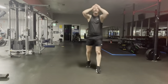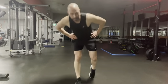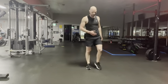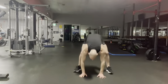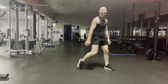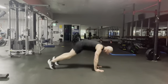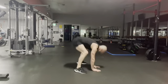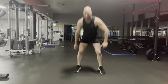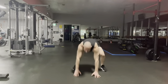Jump lunges, burpee. 20 seconds — remember you can start early if you want to. Ten to go. Make sure you're dropping that back knee down, down, down — get it down. Ten to go, two more. There's one, there's two.